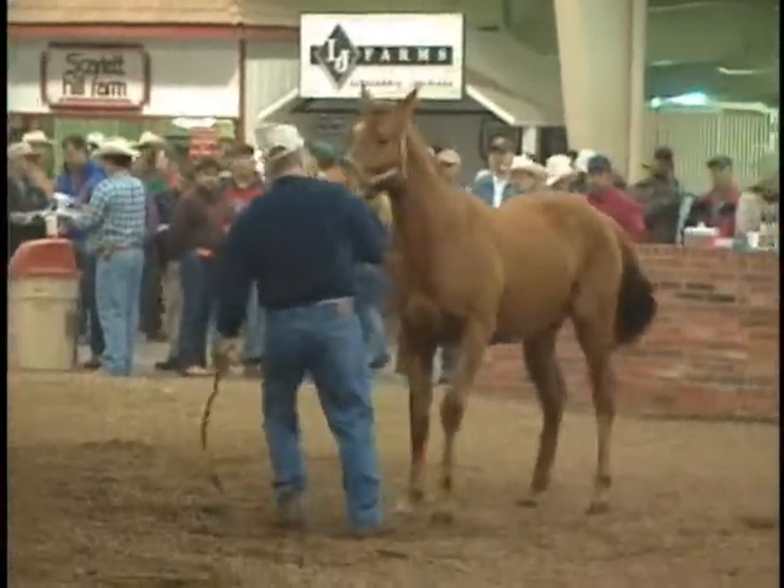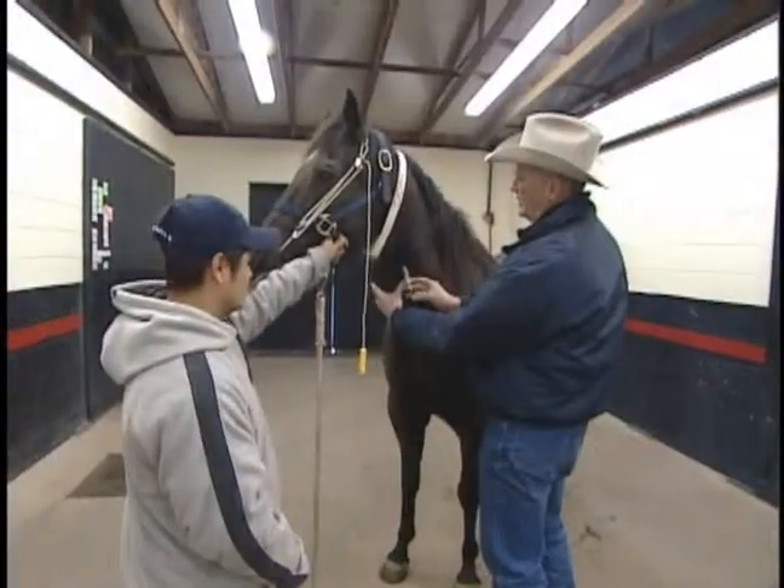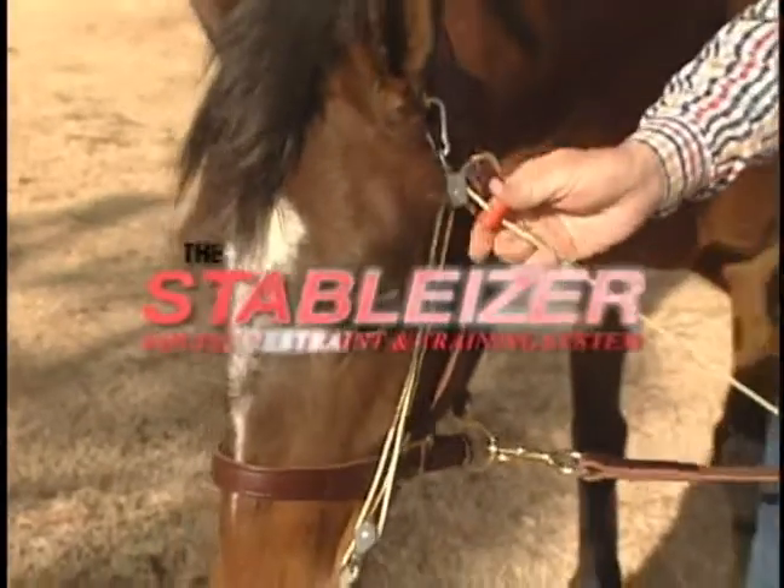If you own horses, train horses, breed horses, compete in equine events, or practice equine veterinary medicine, you need the Stabilizer Equine Restraint and Training System.